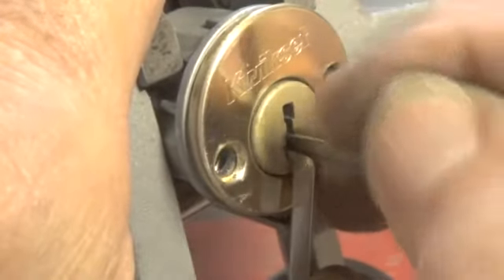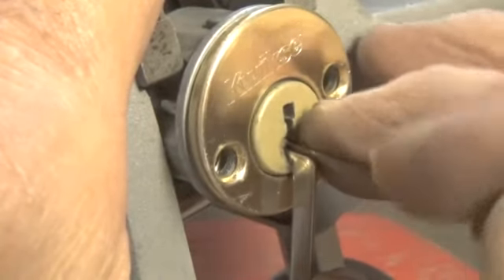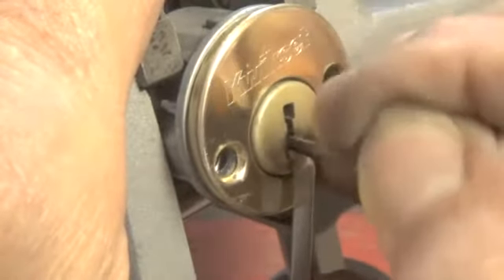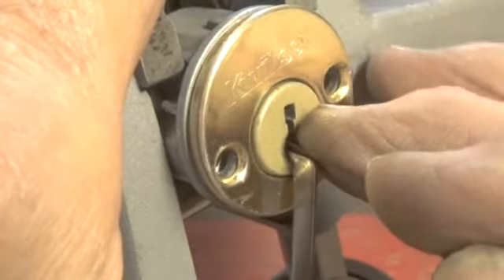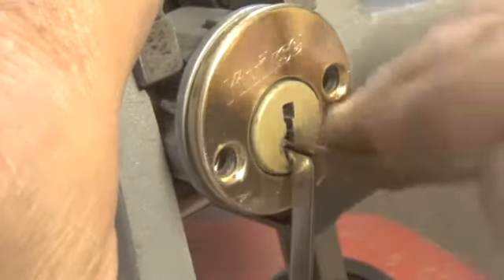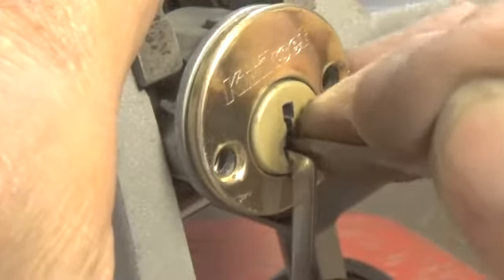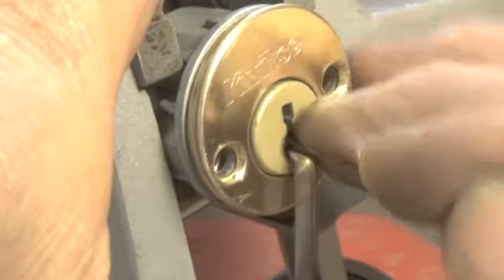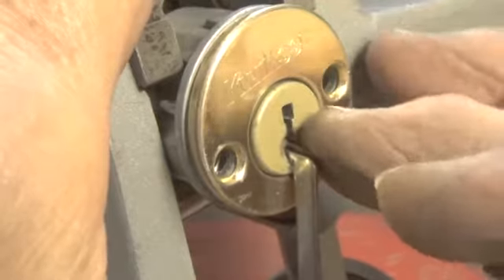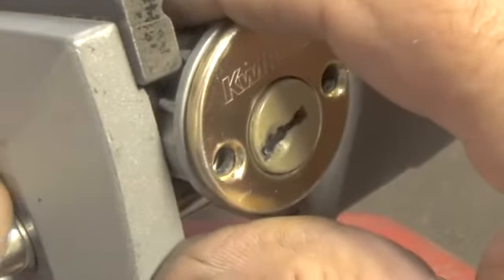We dropped some pins, so let's see if we can get them reset. Here's pin five. Pin one — and it's open. This lock was a little bit more difficult to open than the last six pin Kwikset lock.